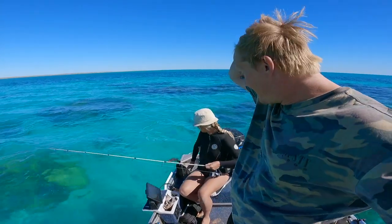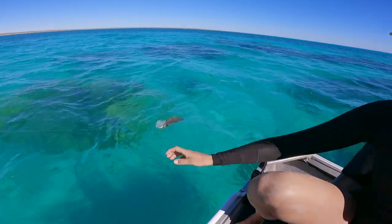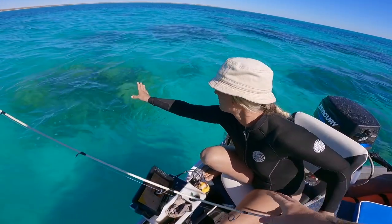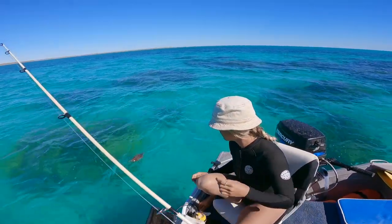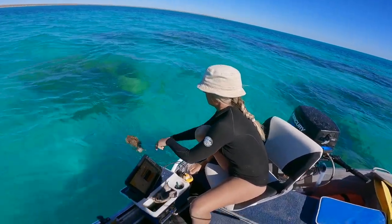Unfortunately with these squid, there is a little bit of bycatch when we do get the cuttlefish. Just want to get him free — we've never caught one of these before. So what we'll do is get him close and just unhook him.